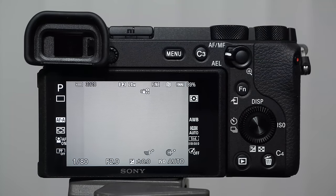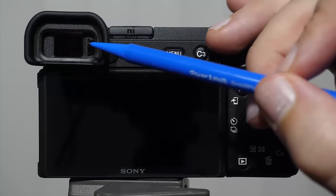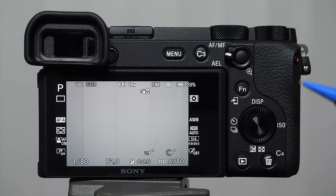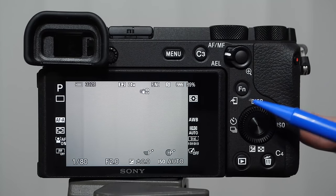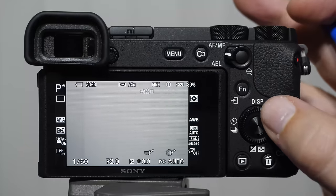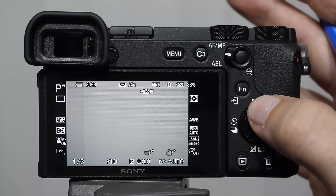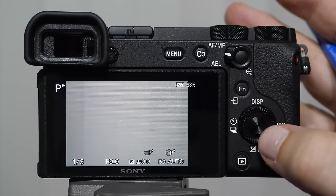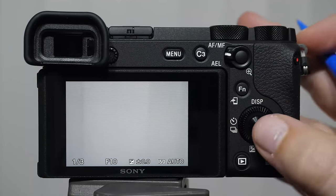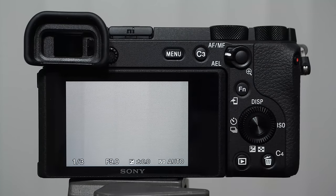Next to the optical switch, hiding under the eye cup, is the diopter adjustment. This is useful if you wear corrective eyewear — contacts or glasses — allowing you to adjust focus as you look through the viewfinder. On the back of the camera there's a rotating wheel I refer to as the secondary selector. It has multiple ways to interact with it: a rotating dial, a directional pad you can push up, down, left, or right, and a central set button.